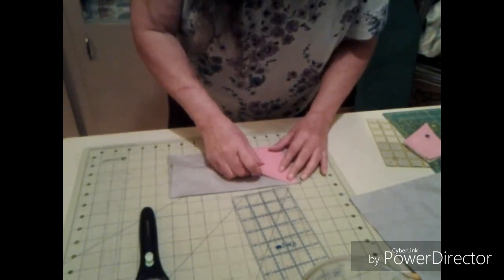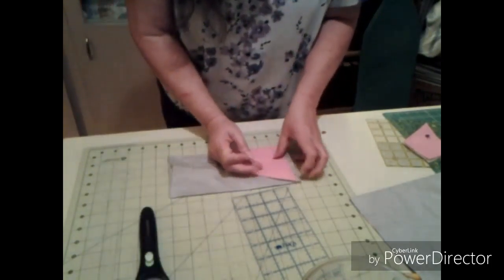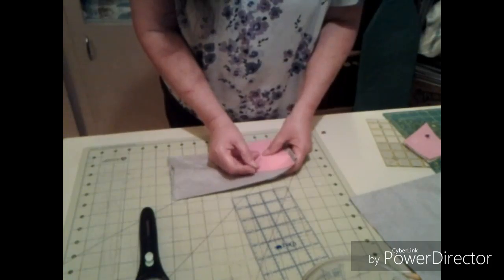We can cut two of them at a time, so I'm going to do the same identical thing.